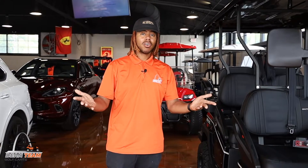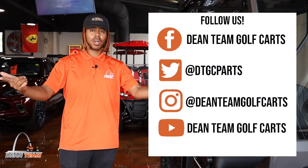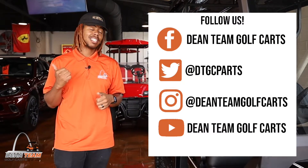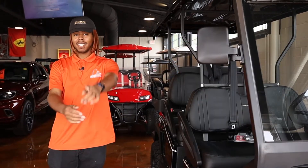If you liked this video, found it helpful and useful, feel free to leave a comment, like, subscribe. Follow us over on Instagram and Facebook and check us out on Twitter at DTGC Parts for the latest coupons and deals. See you next time.